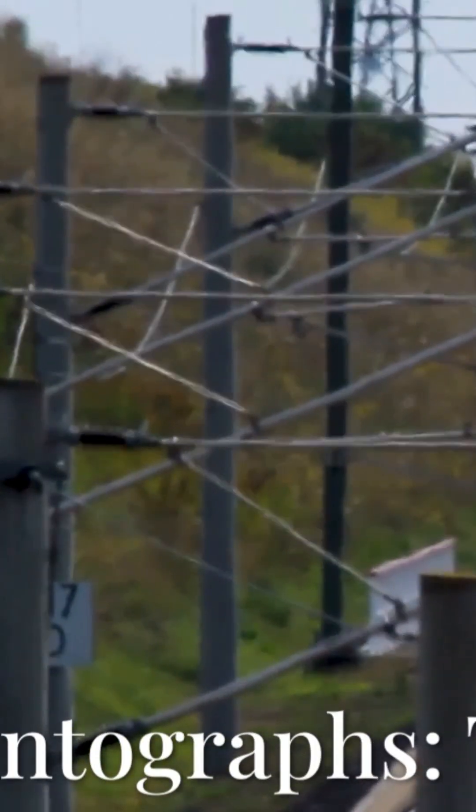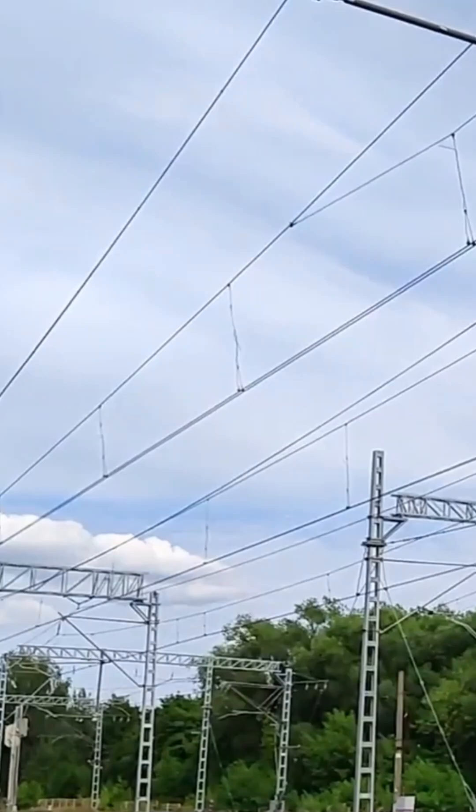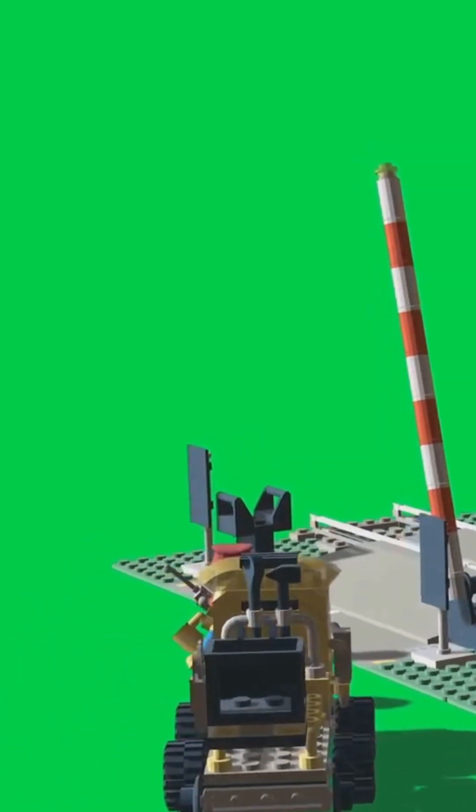I'm sure you've heard the news about electric trains breaking speed records. But have you ever wondered how they actually get their power? Let's uncover the secret behind the magic.